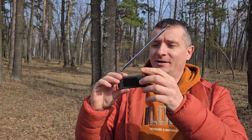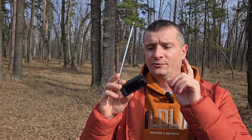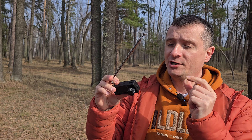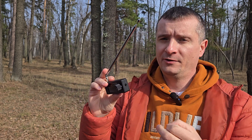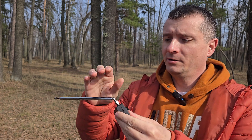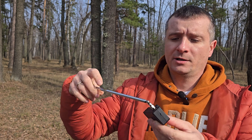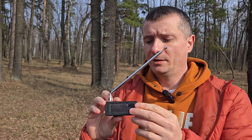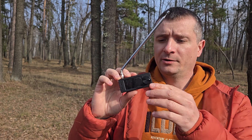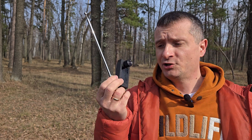Hello everybody! Just got this tiny radio with telescopic antenna. This radio can catch long waves, medium waves, short waves, and short waves in SSB mode — USB and LSB. It has a USB-C port for charging, a 3.5mm headphone jack, speaker, power button, and SMA port for antenna. You can connect the telescopic antenna or an external long antenna. It also covers the FM band from 64 MHz to 108 MHz, and you can listen in stereo with headphones.